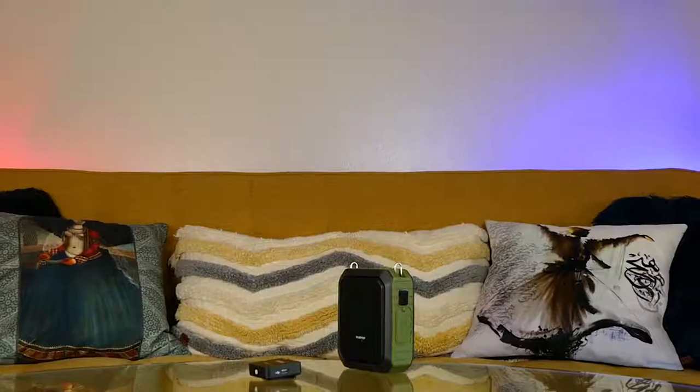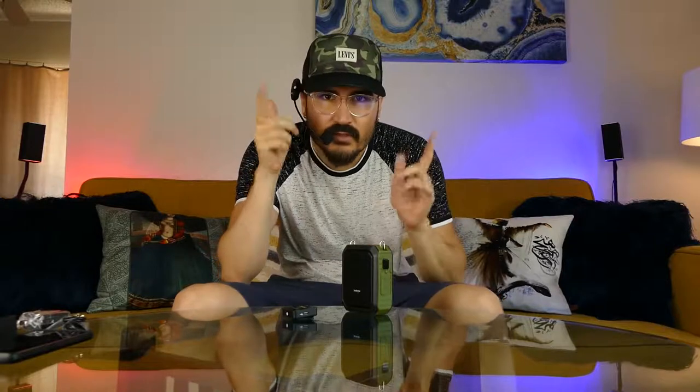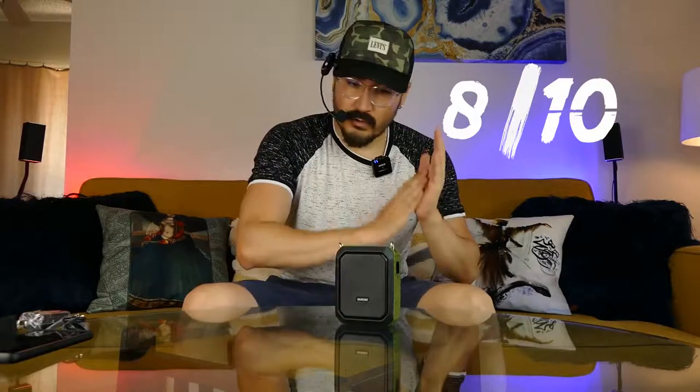What you're hearing most of the time is my breath sound, which shows that I'm working out — and this is good for you to work out as well, just kidding. This is the audio you're hearing: solid audio, no lag. You can make it louder if you get the mic closer. Let's turn it off. Without the speaker, the audio difference is clear — the speaker did a really good job amplifying the audio. For amplifying, I'll give it eight out of ten.